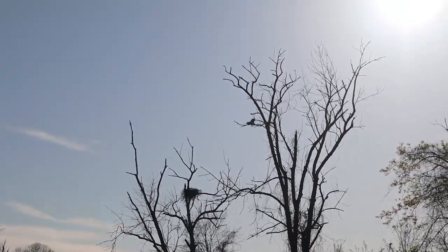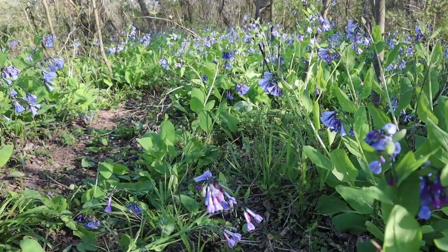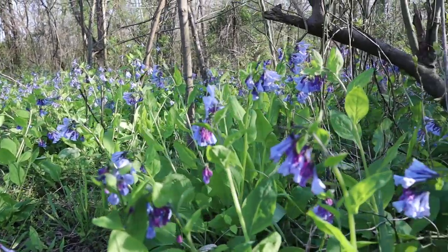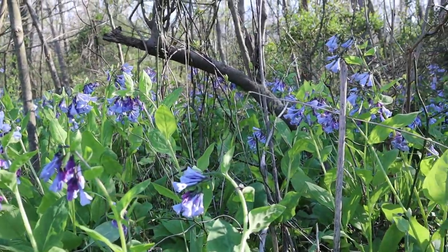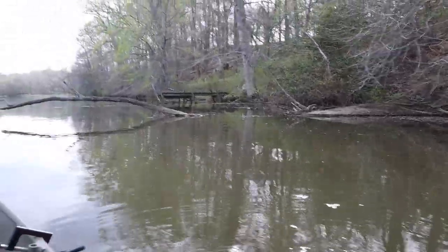I'm fishing on the Little Patuxent, a great spot close to my home in Maryland, and it's springtime here. The wildlife is in full bloom. The world is coming alive after a long winter. It's an amazing feeling being out here in such a vibrant nature setting.